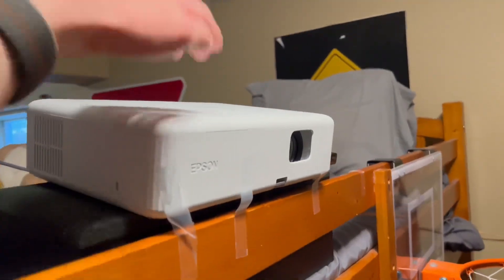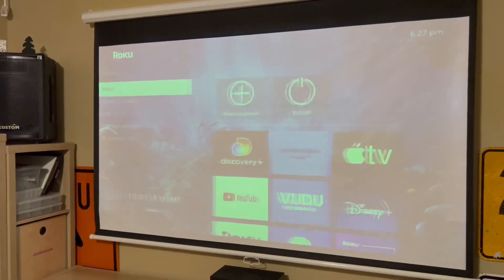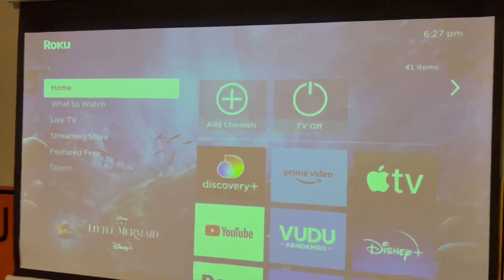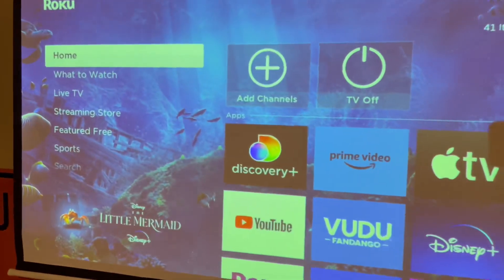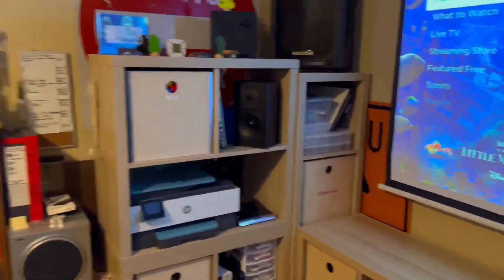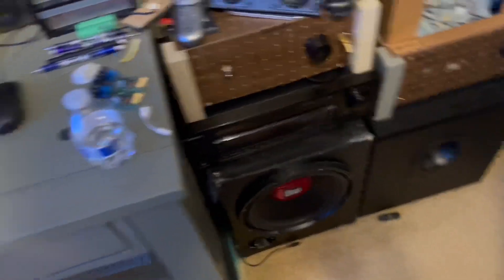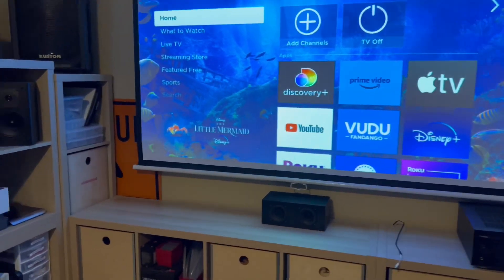Now I have a little home theater. I can turn on this projector — you can see it coming on right there — and it's connected to a Roku so I can AirPlay to it. So now I have an 80-inch screen measuring diagonally right here in the back of my room. I can use my stereo system and my 6.1 channel surround sound system with the subwoofer for a home theater experience.